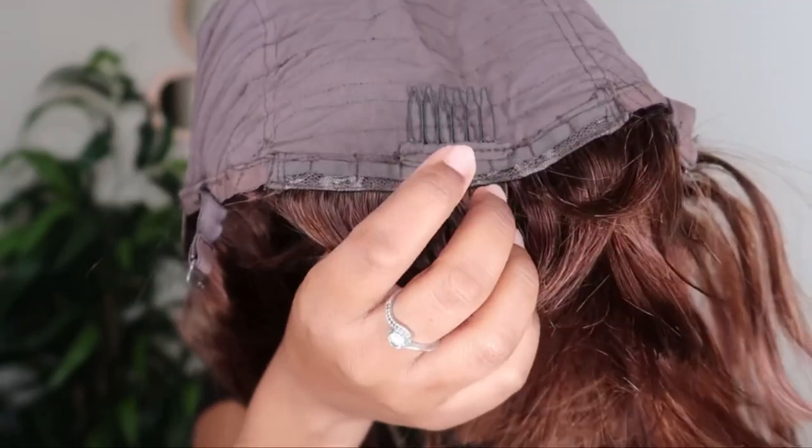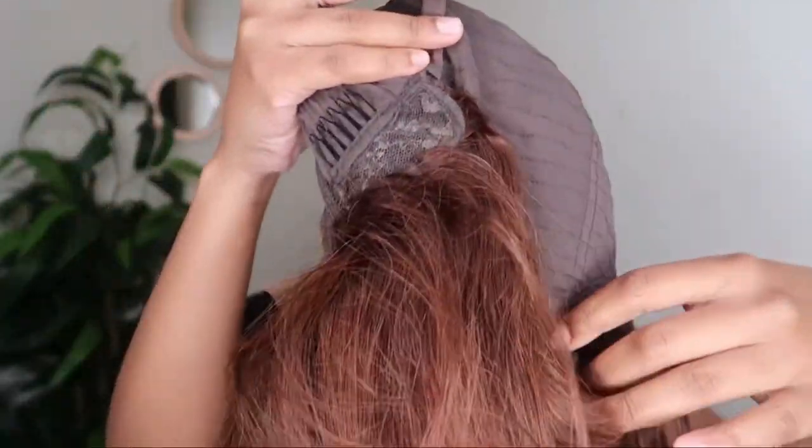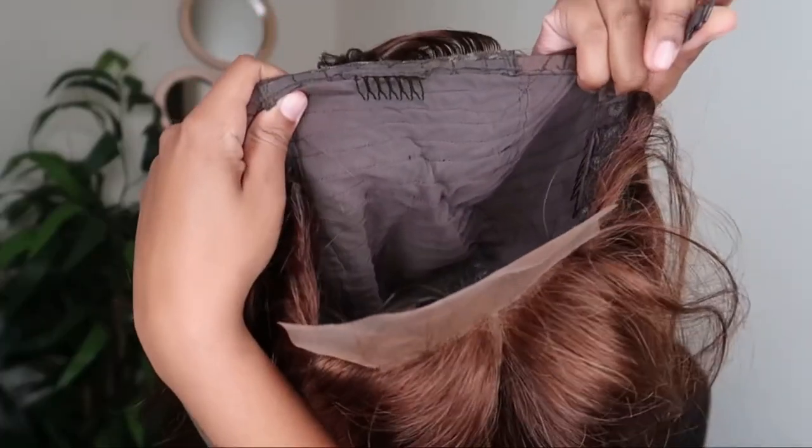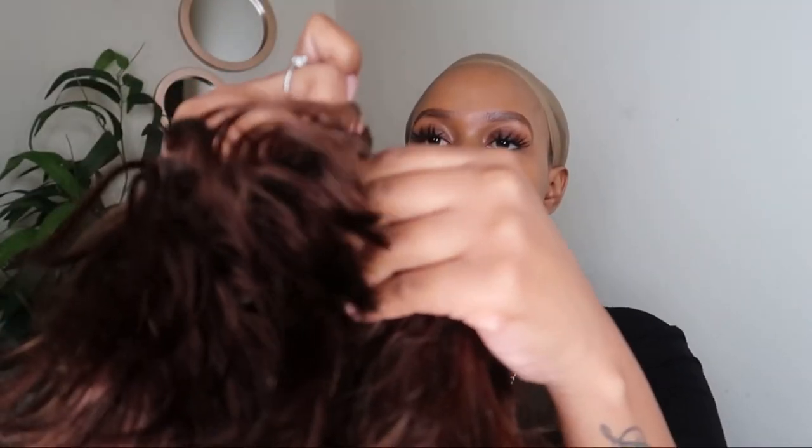There are also some adjustable straps that they have included at the back. I'm now just going to start by adjusting the straps at the back so that the wig fits a little bit more securely.